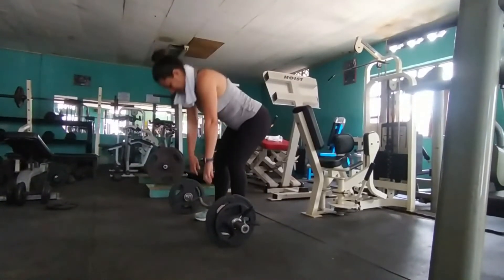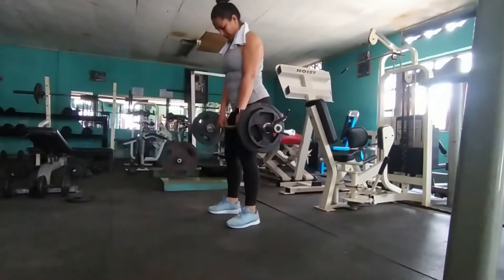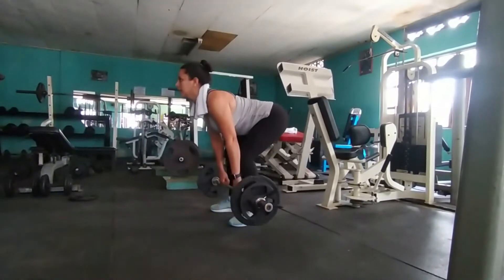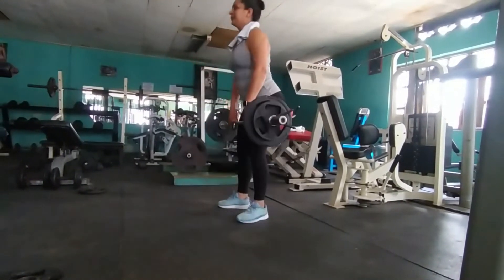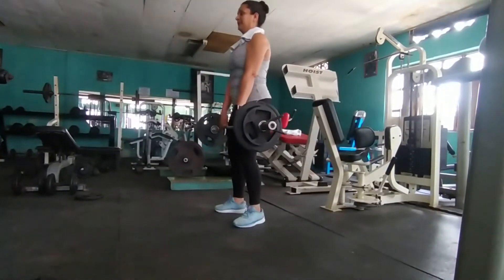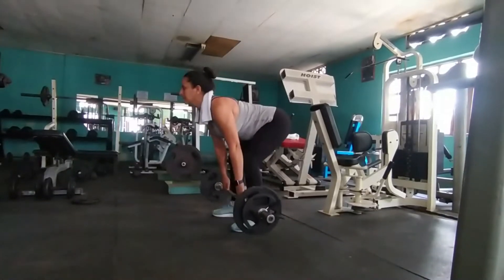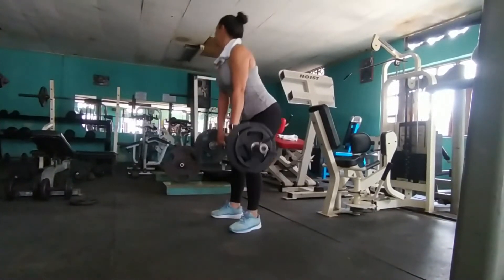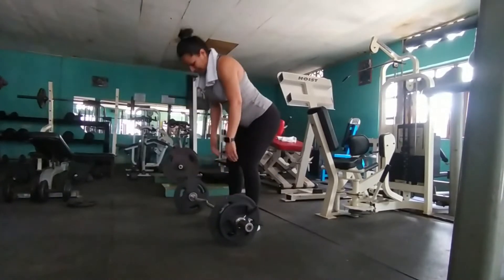Hay que cuidarse de las lesiones, hay que cuidarse de hernias de disco. Muchos dirán que no va a pasar nada con ese poco peso — cuidado. Cada persona es diferente, principio de individualidad. Entonces, 8 más 6 es suficiente.